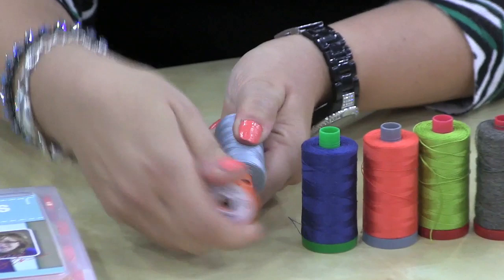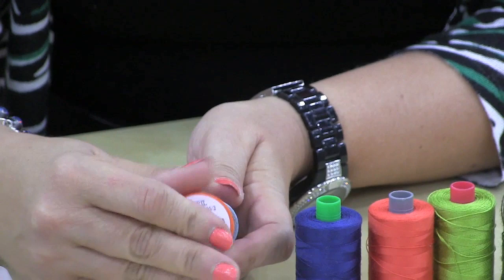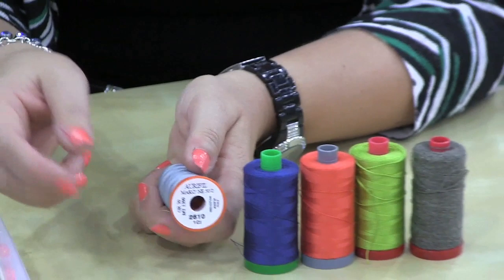I want to show you the bottom of the spool. There are two things. First of all, the bottoms pop off, so you can pop them off like this, and then you can take the thread and lock it and put the bottom back on. That way your thread stays tight — it doesn't get all crazy and mixed up.